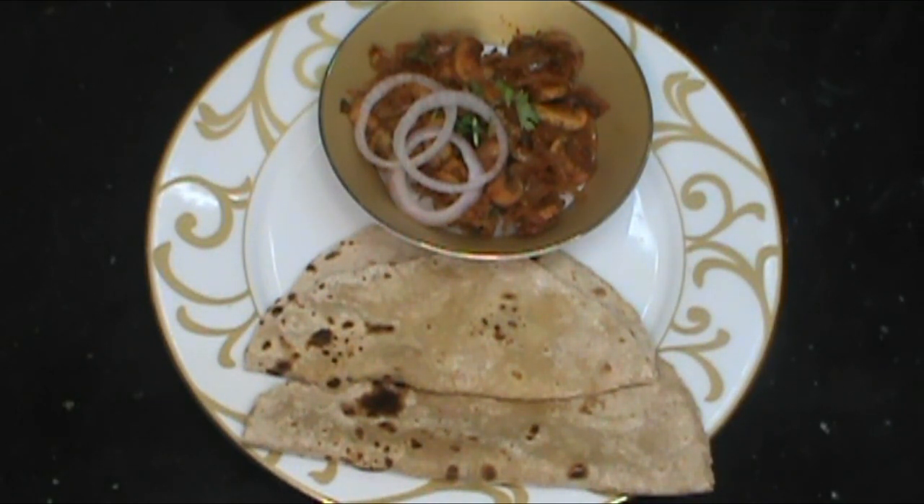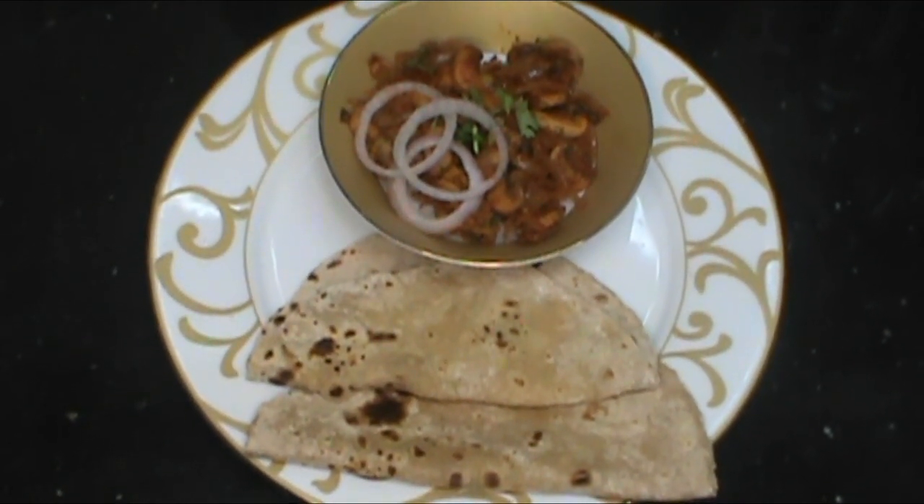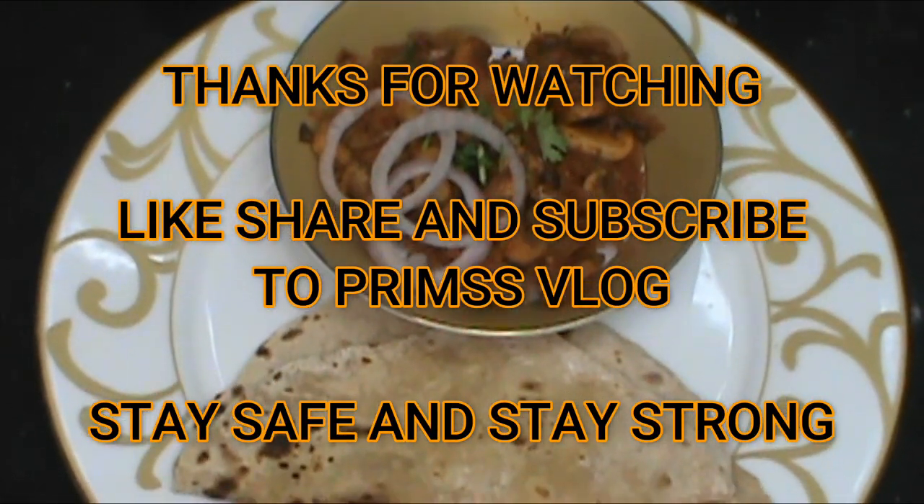This is a surprising video for you. This is Priya Ramkumar signing off. Like, share, and subscribe to Prim's Vlog. Stay safe and stay strong. Thanks for watching. Bye bye.